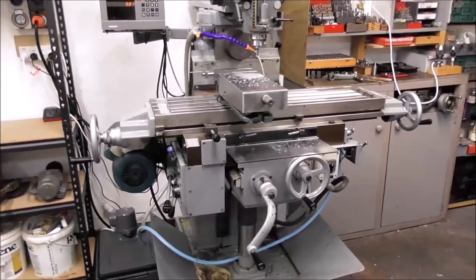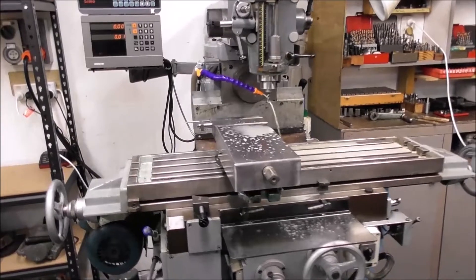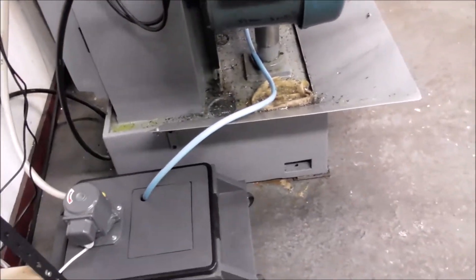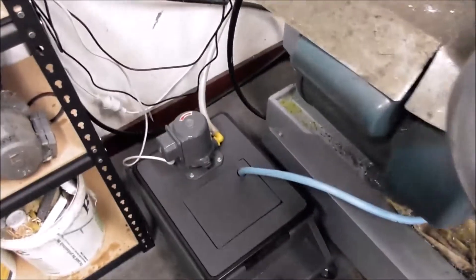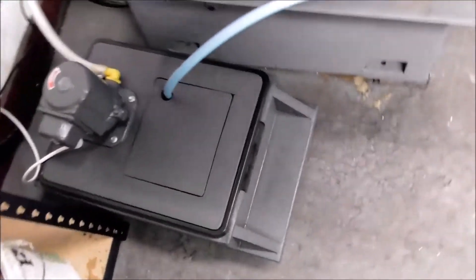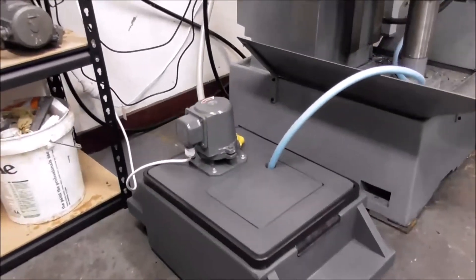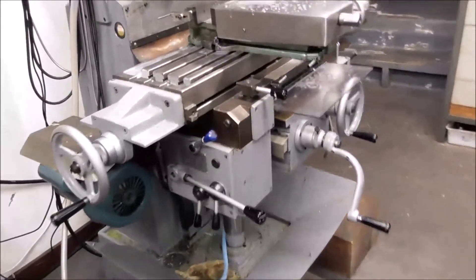Recently I've been upgrading this small hybrid Condia Dali milling machine and fitting a coolant system to it. In this video I'll take you through how easy it is to build an auxiliary coolant system like this — in a few hours work, just using a bit of plywood, a plastic box, and a low-cost centrifugal pump.